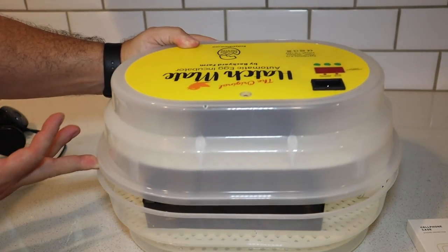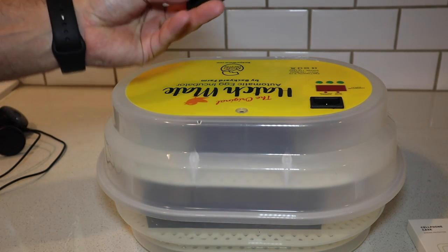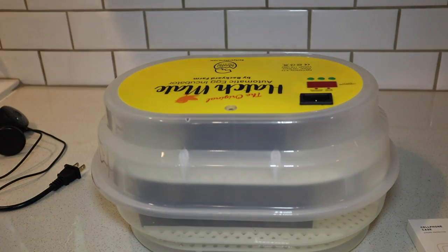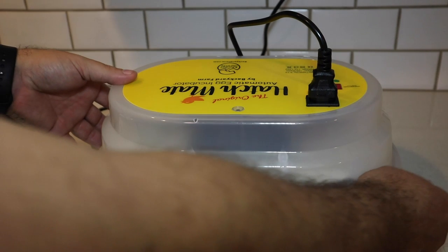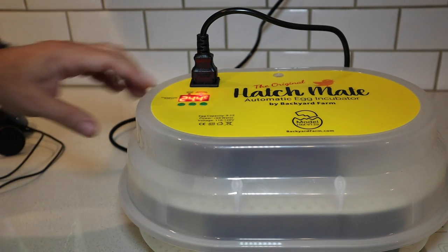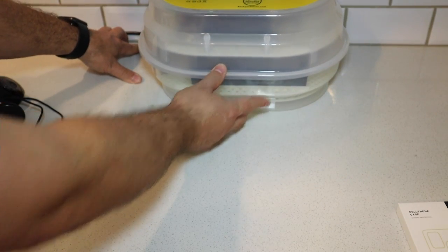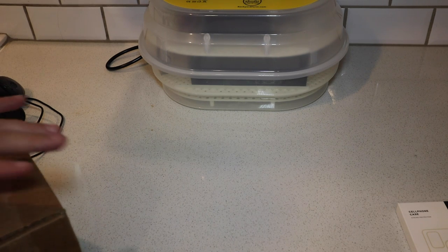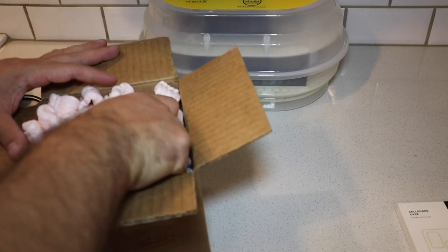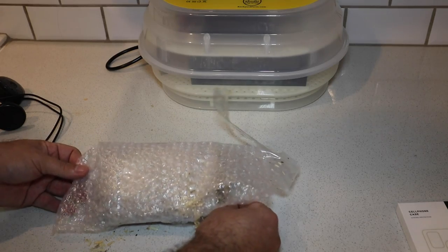We drop the top on, making sure the post goes into the tray. There is a ventilation hole in the top, which is good. We also add the second hygrometer inside to compare accuracy with the included one. Then we plug it in — we have lights. We want to set this to about 100 degrees Fahrenheit, which is approximately 37.8 degrees Celsius. The eggs were ordered from a breeder in Louisiana who has a poultry certification and great reviews for safely shipping eggs.